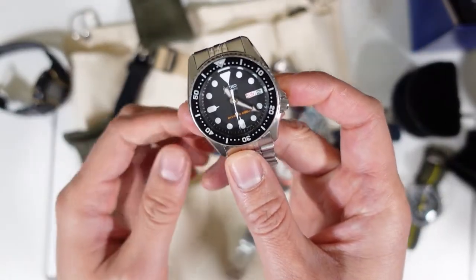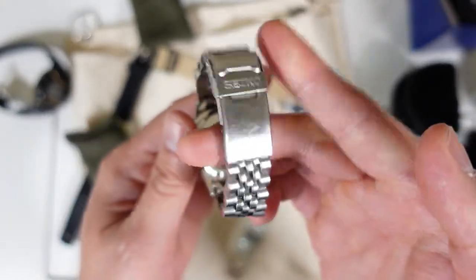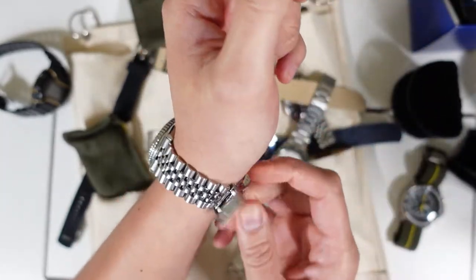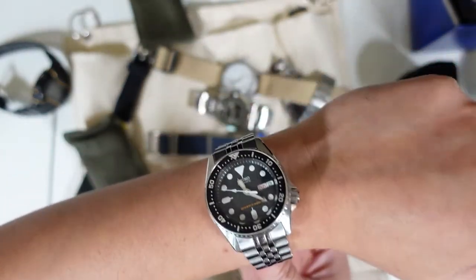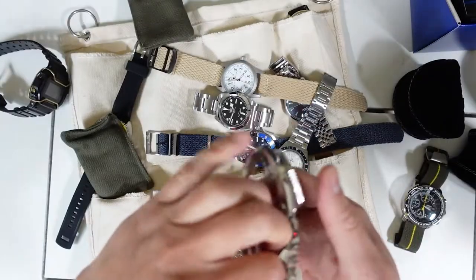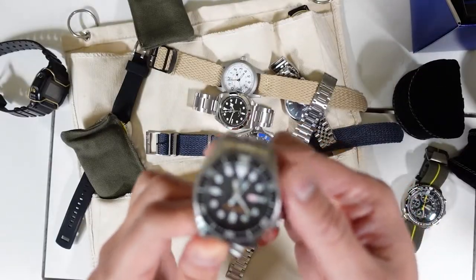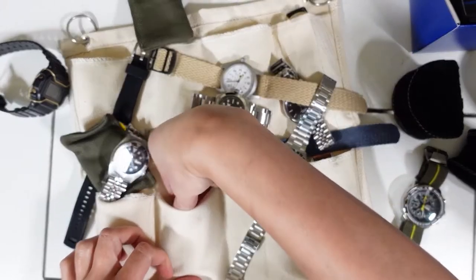It is the Seiko SKX013 — discontinued — still on the original jubilee bracelet. You can see the scuff marks; I wear all my watches. I still wear this watch to this day even though I have many others. The bezel alignment is great. There was a time a couple years ago when this was the only watch I wore, and I still love this watch.